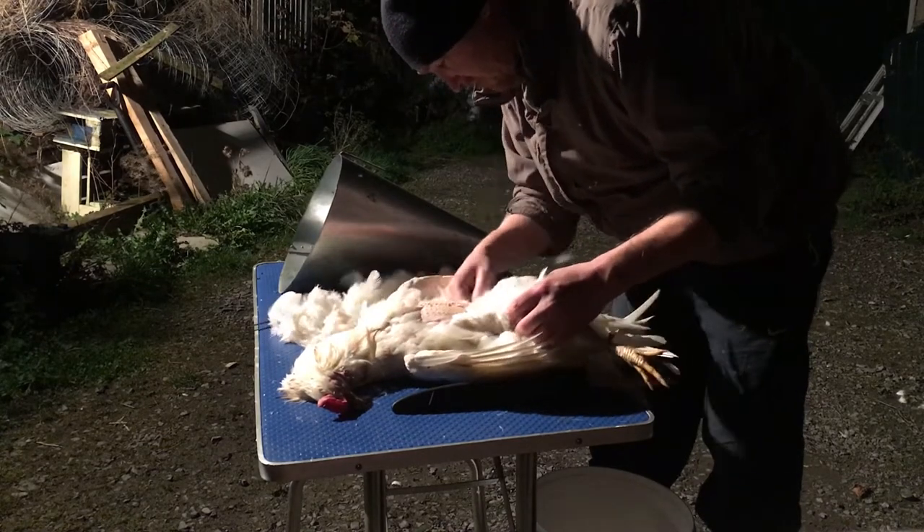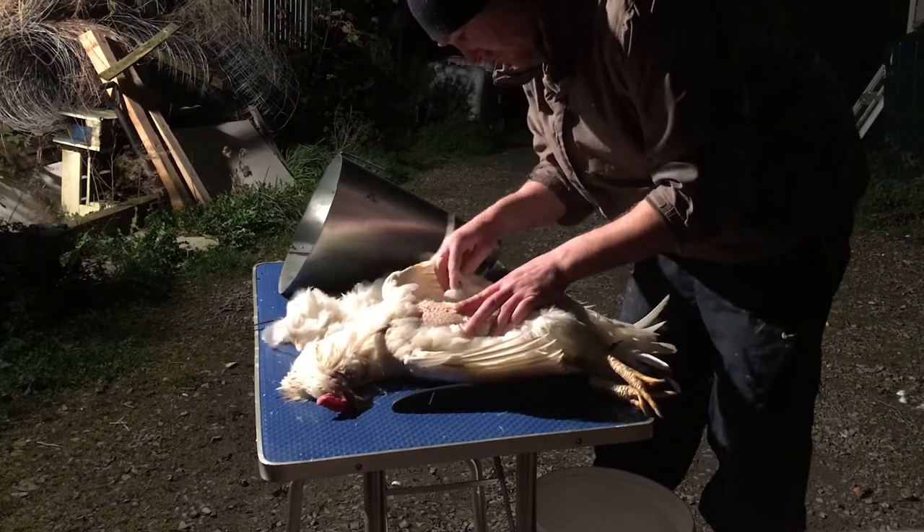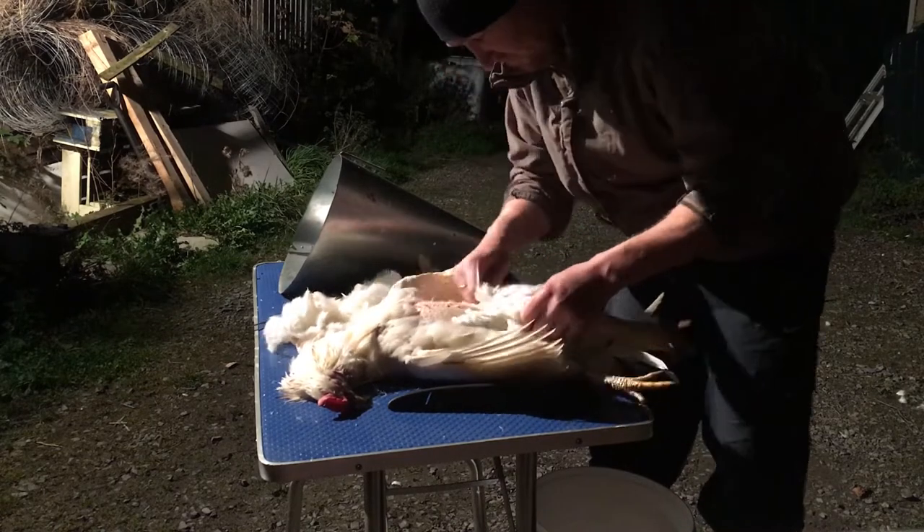I wasn't planning on taking the wings. I wasn't actually planning on plucking. I was planning on just taking the fillets and the legs.